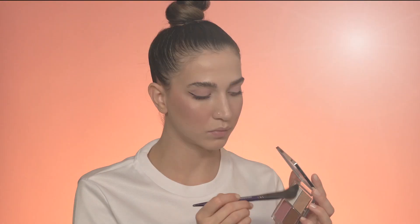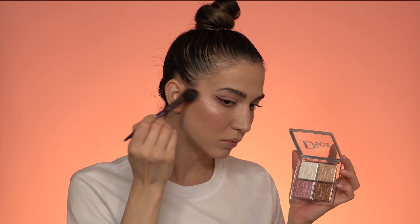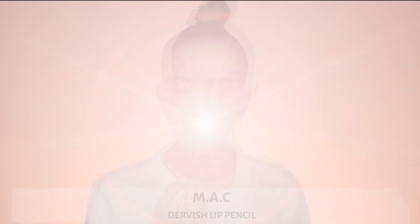Next I'm grabbing the white color of this highlighting palette and applying it where I previously applied my pen highlighter and on the high points of my cheeks. With a smaller brush I'm highlighting the inner corner of my eye to open up my eyes and make them look brighter.